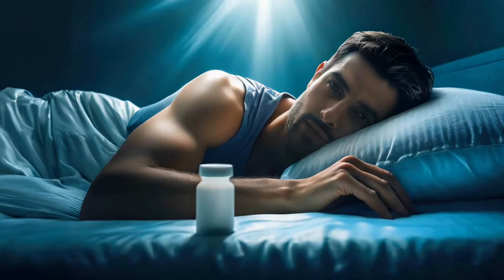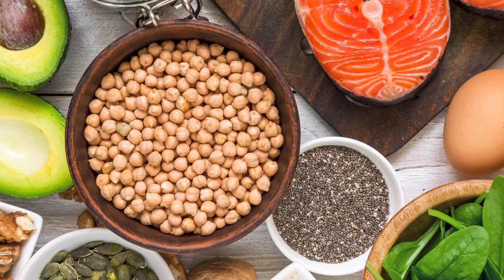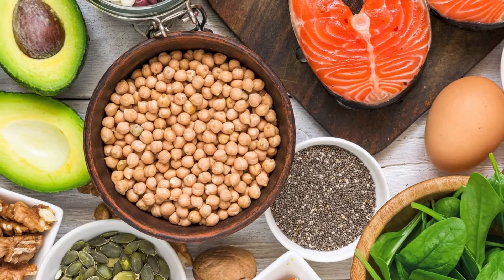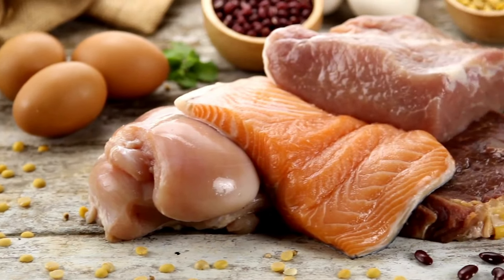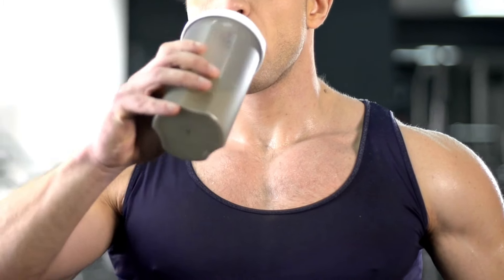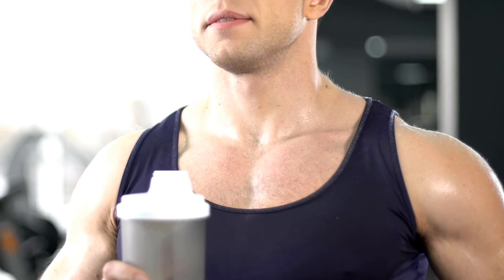Aim for 7 to 9 hours of sleep per night, as this is when your body repairs muscle tissue. Fuel your recovery with a diet rich in protein, carbohydrates, and healthy fats. Protein is particularly important for muscle repair and growth, so aim to consume about 1.6 to 2.2 grams of protein per kilogram of body weight daily.